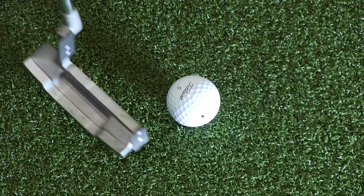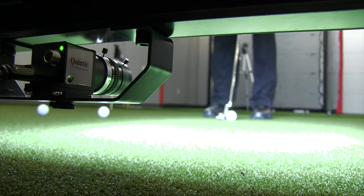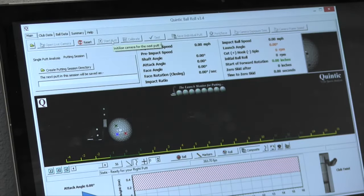The second thing that I wanted was information on what the ball was doing — how the ball was coming off the face. Quintic provides some great data and great resources on what the ball is actually doing as it comes off the face, and I thought that was really important.